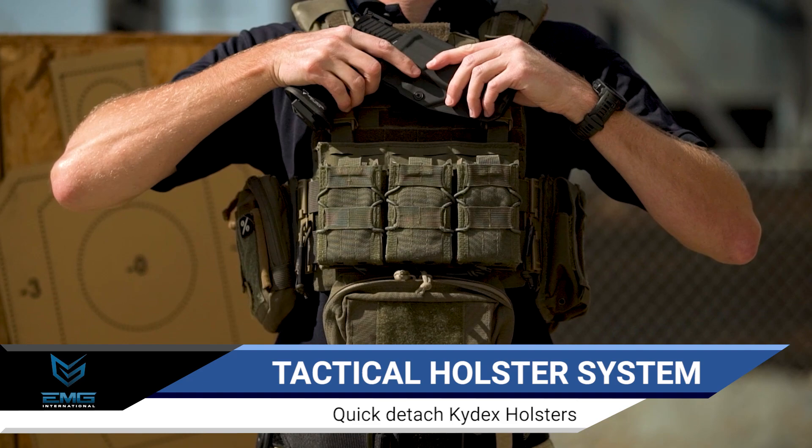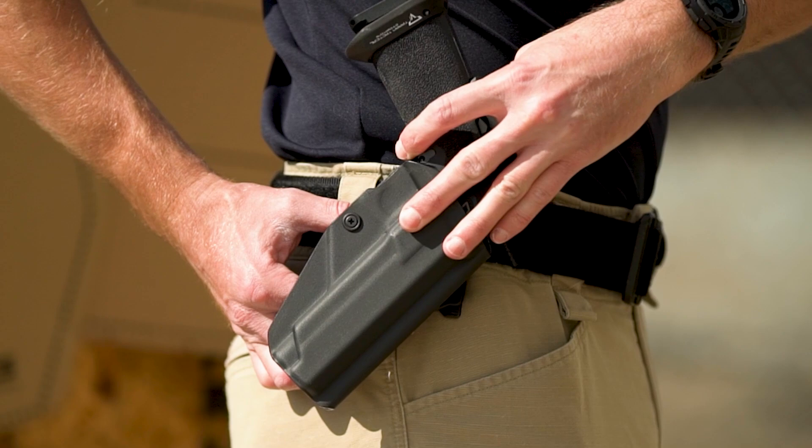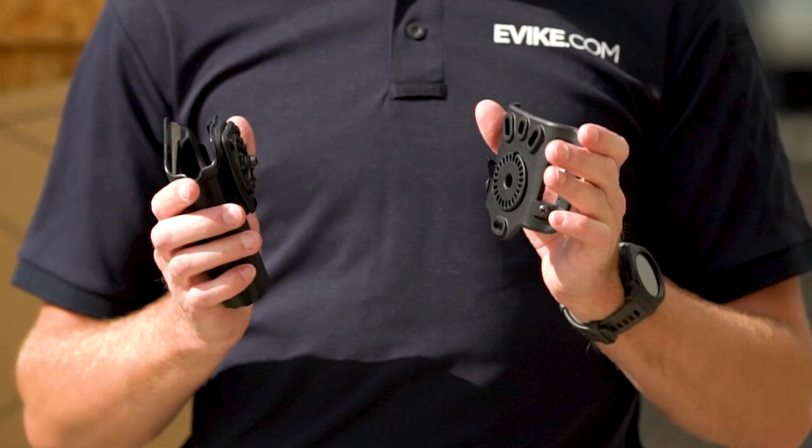With multiple mounting options, adjustable retention, and customizable draw angle, you can easily and affordably integrate this into your loadout. These holsters have a very professional fit and are durable thanks to their .093 Kydex construction.